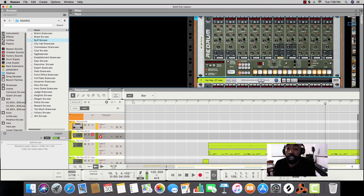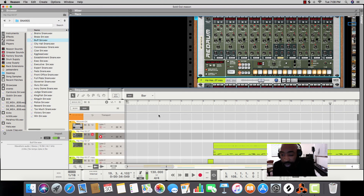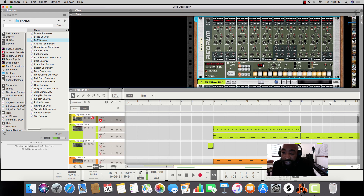When you get the pattern that you like for your high hats, go up to Edit and then go to Copy Pattern to Track. Before you copy the pattern to the track, make sure you have your margin set — set the left and the right where you want it. If you want eight bars, set it eight bars; if you want four, set it four. Then it'll copy right into the sequencer. Like this one — I made it eight bars and did 64 steps.